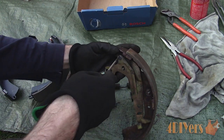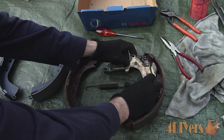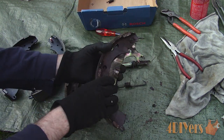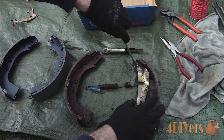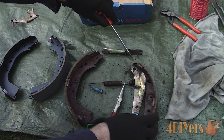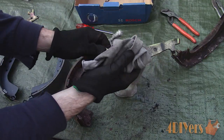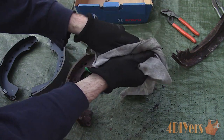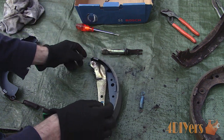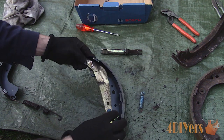For disassembly, remove the C-clip, then flip the assembly over to disconnect the spring — the adjuster screw will fall out of its location. Remove the adjuster lever. Spread the other C-clip using a standard screwdriver, then remove using pliers. Remove the parking brake lever. Clean the components using brake cleaner and dry with a rag. Install the parking brake lever and the C-clip, then pinch the end of that C-clip using pliers so it's locked into place.